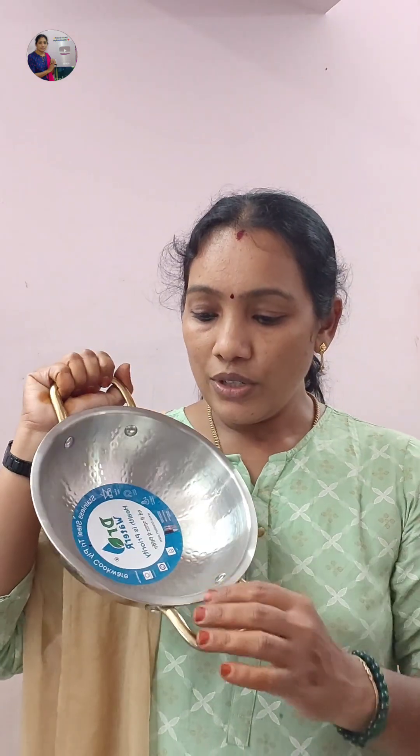Hi friends, recently in the kitchen products, we have sharpened it. This is from D-Mart. This is stainless steel. It's very lightweight.